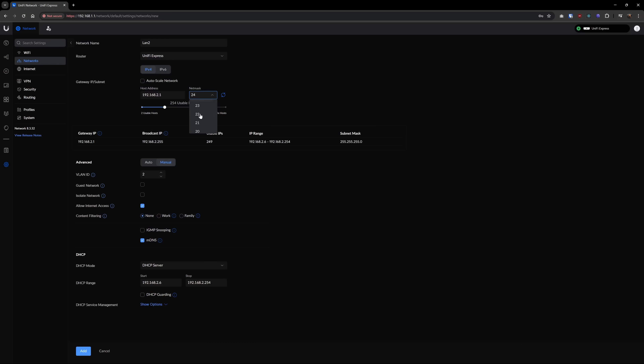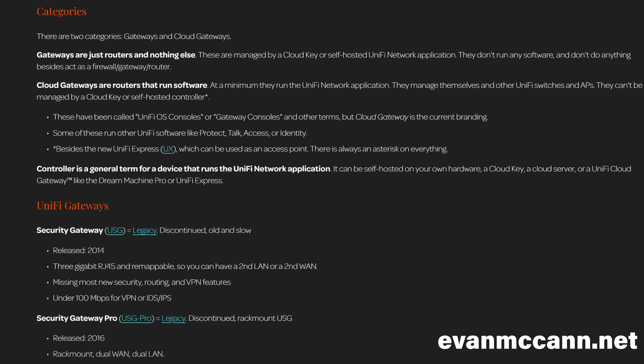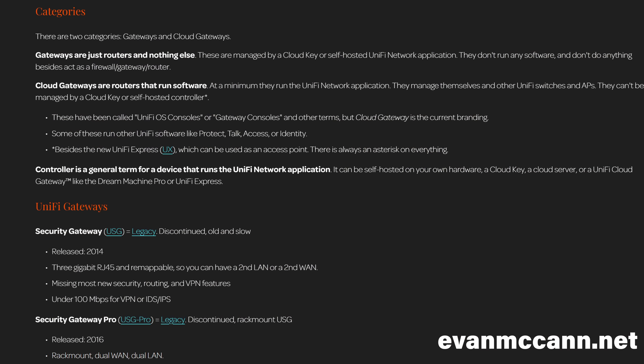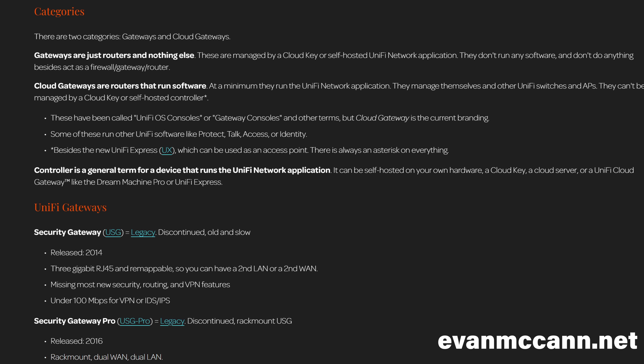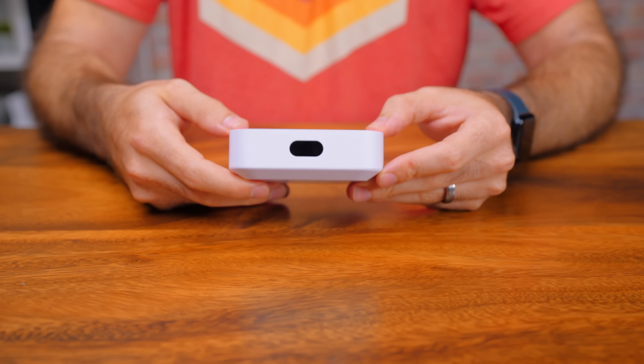Starting with the Express, this is your cloud gateway — essentially the brains of your network. This is what acts as your router and your console for controlling everything. Note that Unify has gateways and cloud gateways: the gateways are just routers and will require a separate controller or cloud key to run the Unify network app, while the cloud gateways can run the Unify network app themselves. This is one of the reasons I went with the Unify Express.